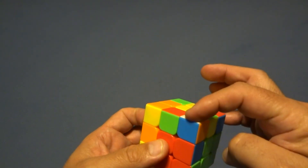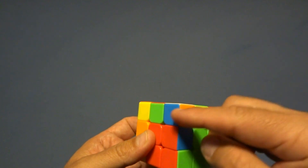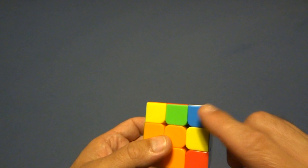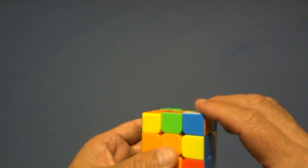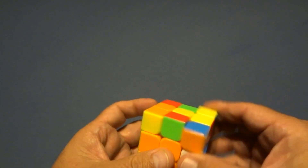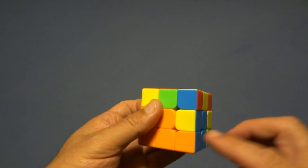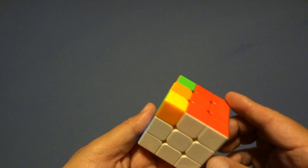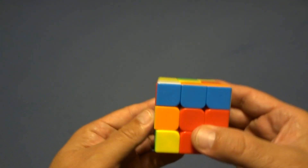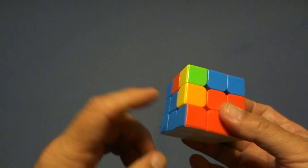If the white side is on top, it's going to take at least four sexy moves. This one is blue and orange — find blue and orange. Do a sexy move; it doesn't matter which side since it's on top. That's one — it's in place but not oriented correctly. Two, it kicked back out. Three, now it's in the correct place. The last corner is also face up, so do one, two, three — that one's in its correct place. Now we have all the bottom corners.